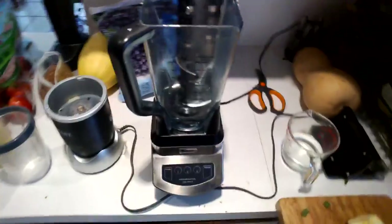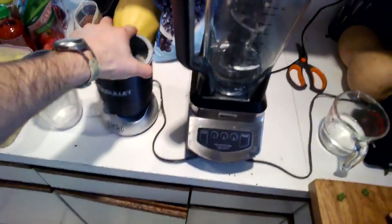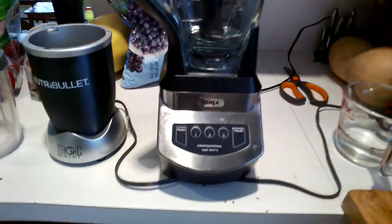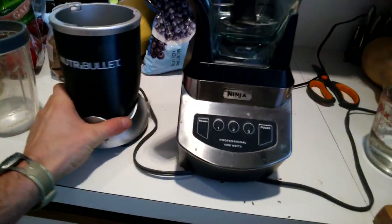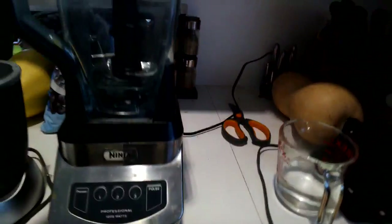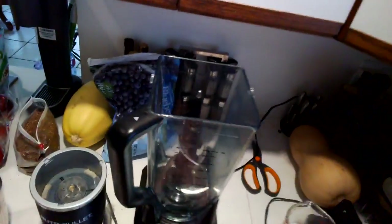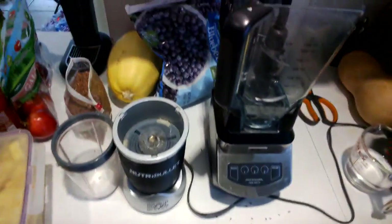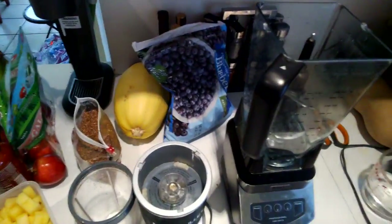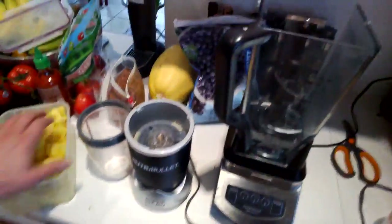Hi guys, this is a somewhat long overdue video that I had promised to make somebody a while ago. What I have here are two very famous over-the-counter, available on TV, blending machines. I have the Ninja here, this big guy, and I have the Magic Bullet — the Nutribullet by Magic Bullet. Both of these claim that they can make juice and essentially purify and liquify everything. So what I am going to do is just show you the difference between how these work. I happen to know which one works better because I have used them both.